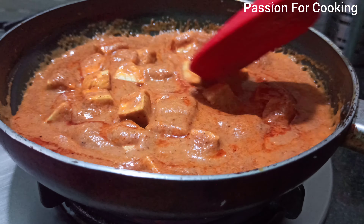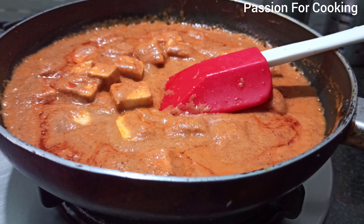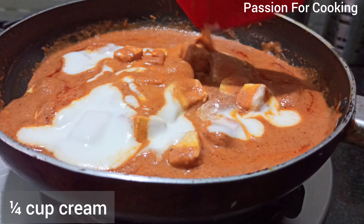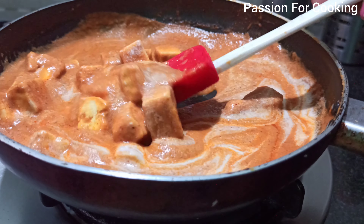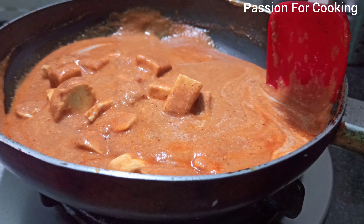Now add one-fourth cup of cream and mix. You can also use 3 tablespoons of curd mixed with 1 tablespoon of milk as a substitute for cream — taste varies a bit.